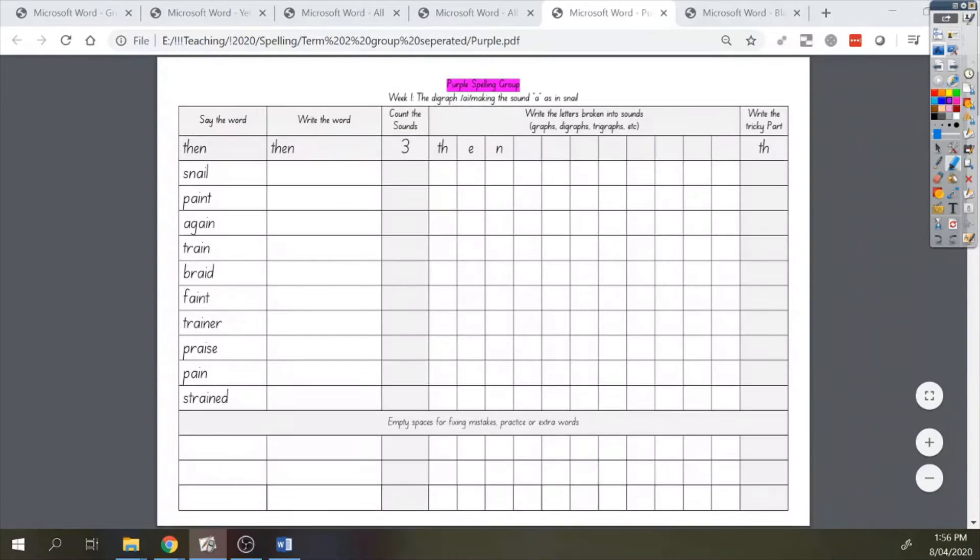Hello everyone, this is Mr. Schenkel. Today we're going to be going through the purple spelling group words. If you look at the top of your page, it should say purple spelling group and it should also say week one.